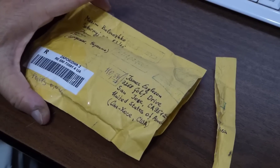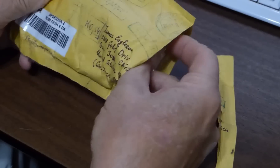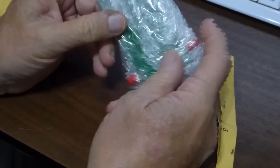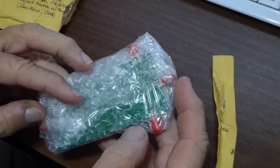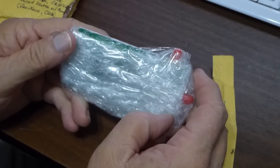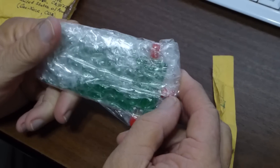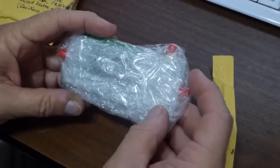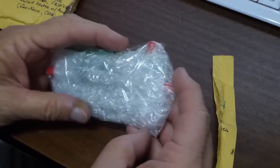The mailman just came and gave me this package from Ukraine. Let's see what we've got in here. There's a board all taped up and bubble packed. What this is, is a return loss bridge, based on a design done by a ham radio operator at some point. I'm going to open up and see what we've got inside.